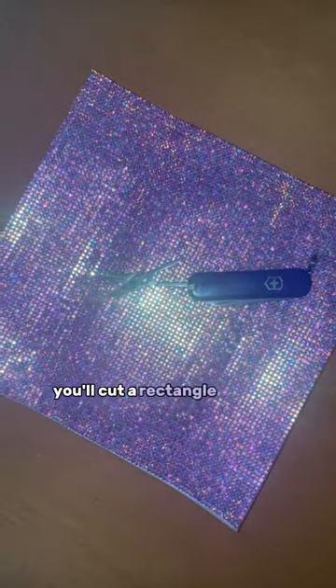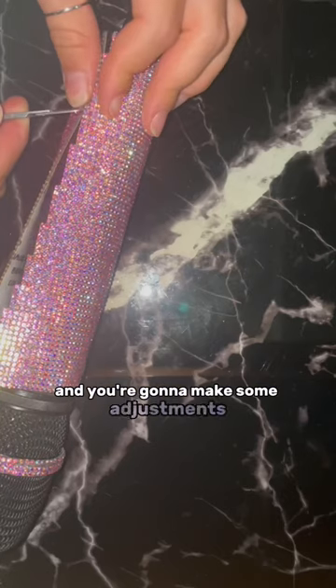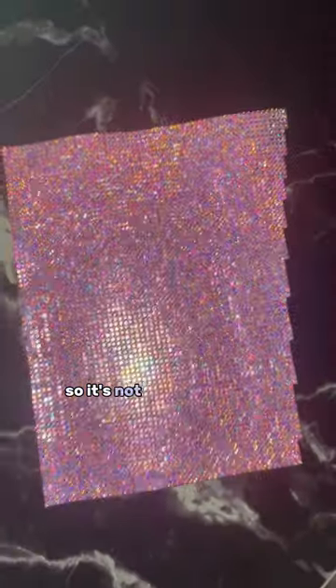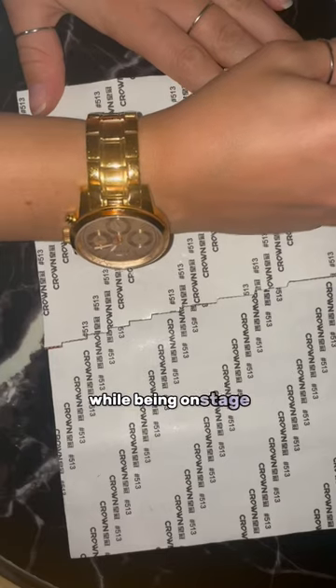You'll cut a rectangle in the size of your microphone, then wrap it around and make some adjustments on one side of the rectangle. Make the fit very tight so it's not sliding off while performing. You should never have to worry about wardrobe while being on stage.